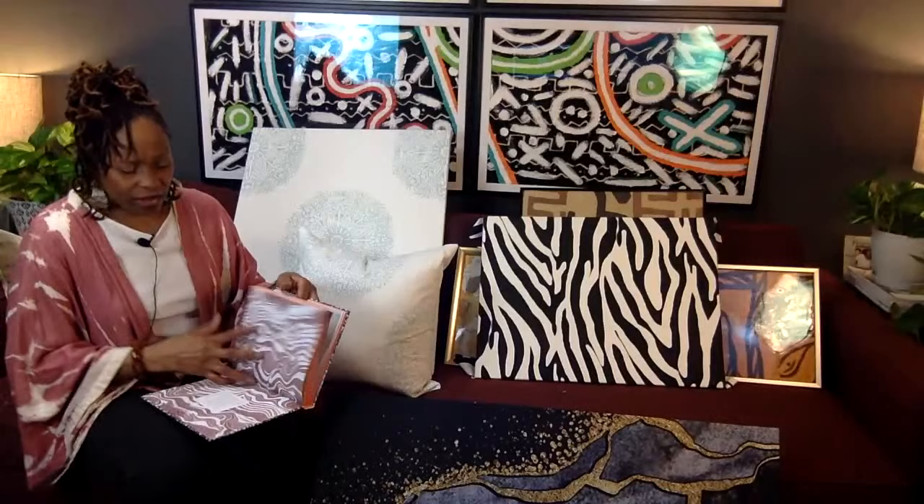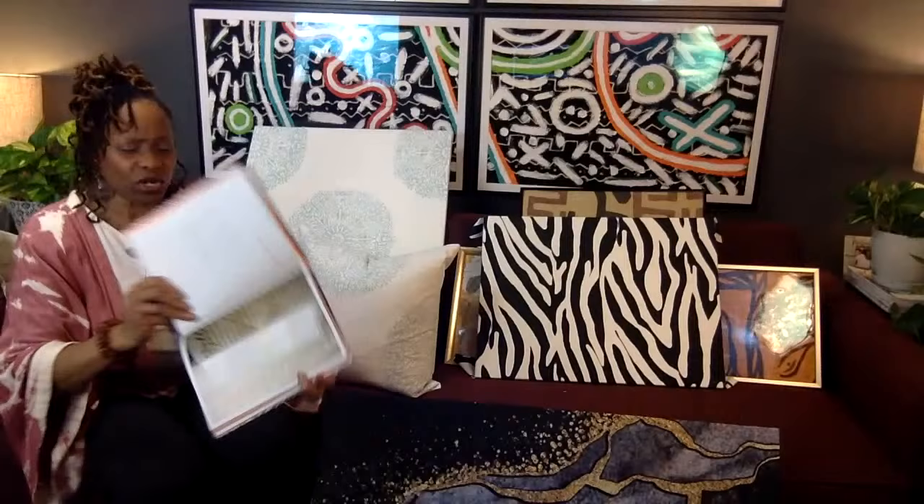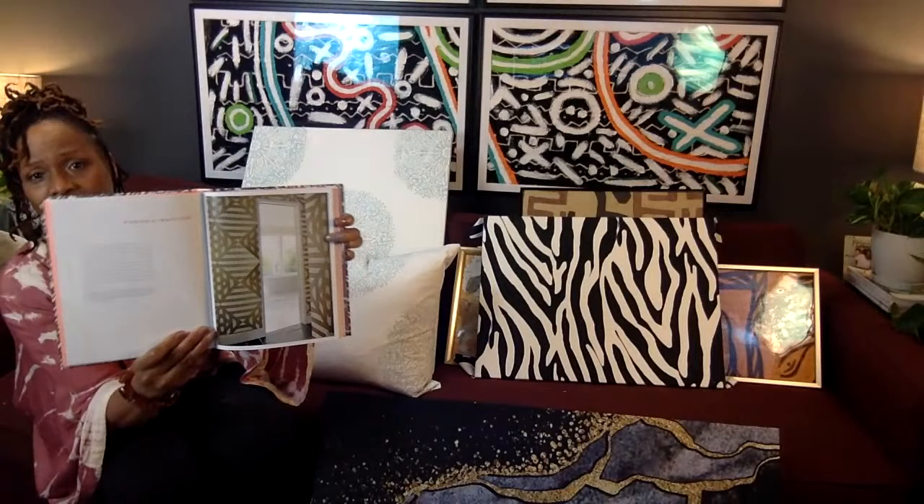I love how deep she goes into pattern. Here's one of my favorites — just that pattern there. This is actually in a bathroom. It's gorgeous and it could be in many different rooms — art deco, Hollywood Regency, even transitional.